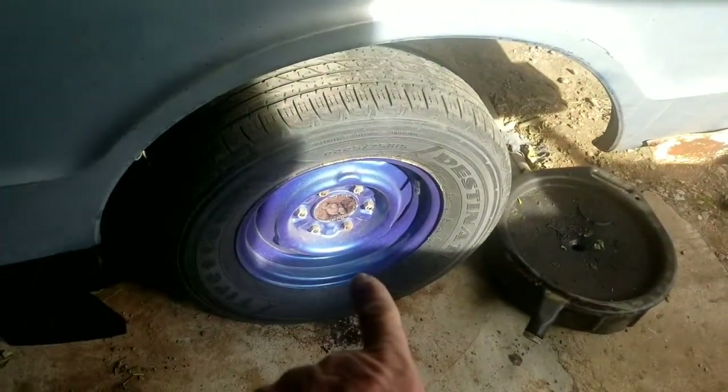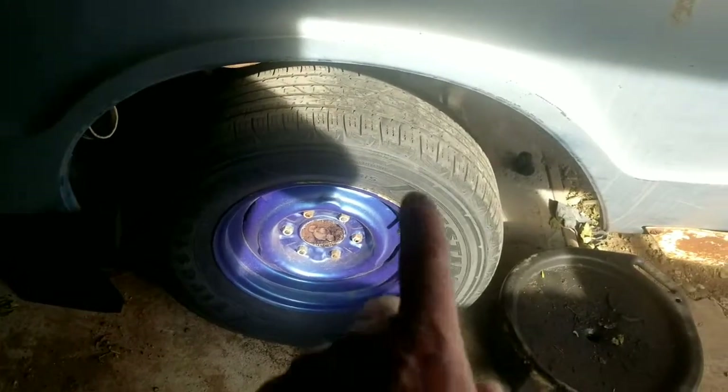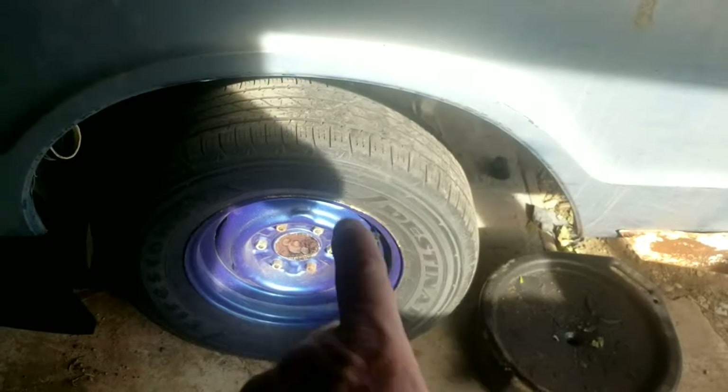I got one of those ordered next-day air. I did get one drum done — the brakes are new, new wheel cylinder, everything on that side done. But I've got to order one of these ignition housings, and it's on its way.